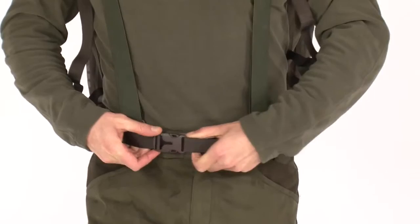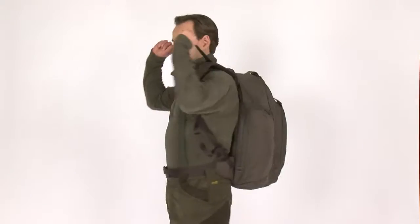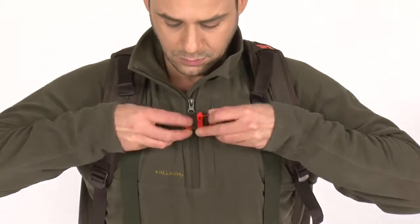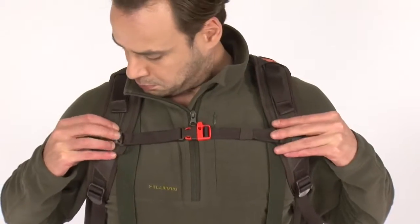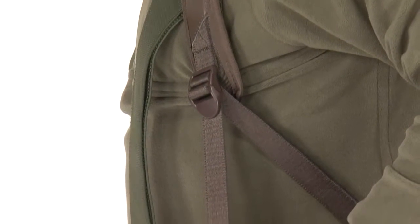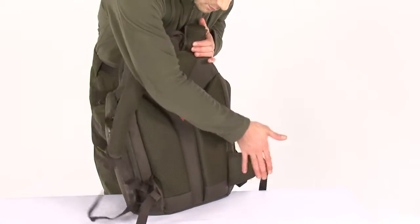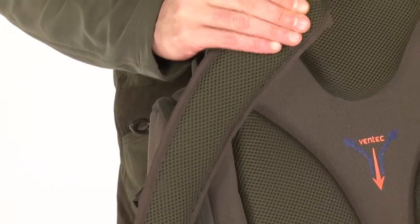The multipoint adjustable weight distribution system will help you feel the backpack much lighter, even loaded with 70 pounds. The waist and shoulder strap adjustments are designed with polyamide belts and cold-resistant buckles. On the shoulder straps, left and right radio holders are provided. The special back construction in combination with airflow ventilating mesh ensures optimal air circulation and ventilation.